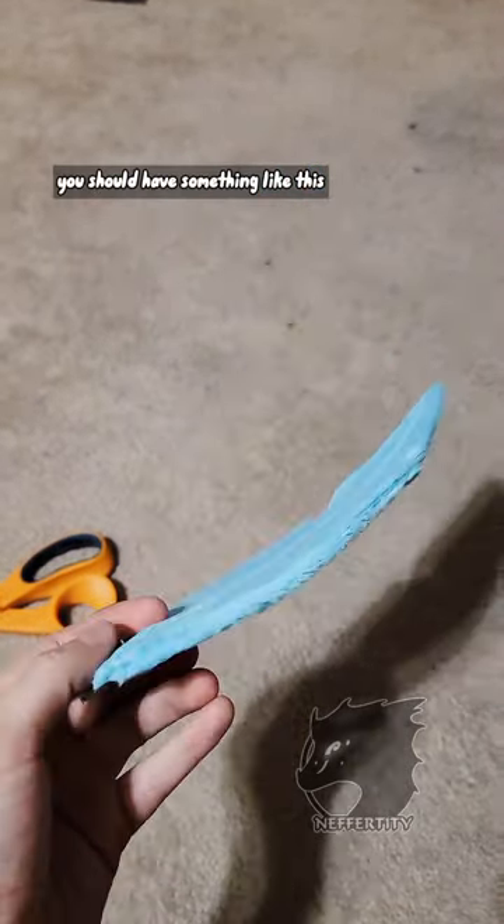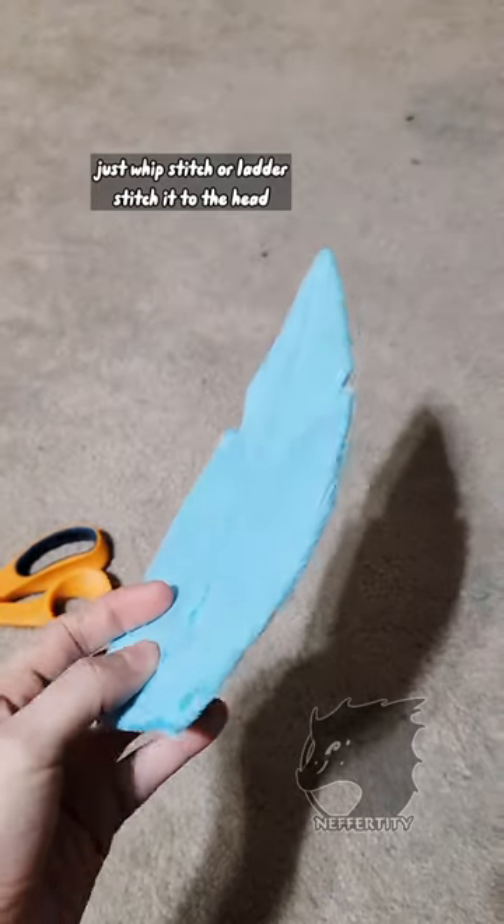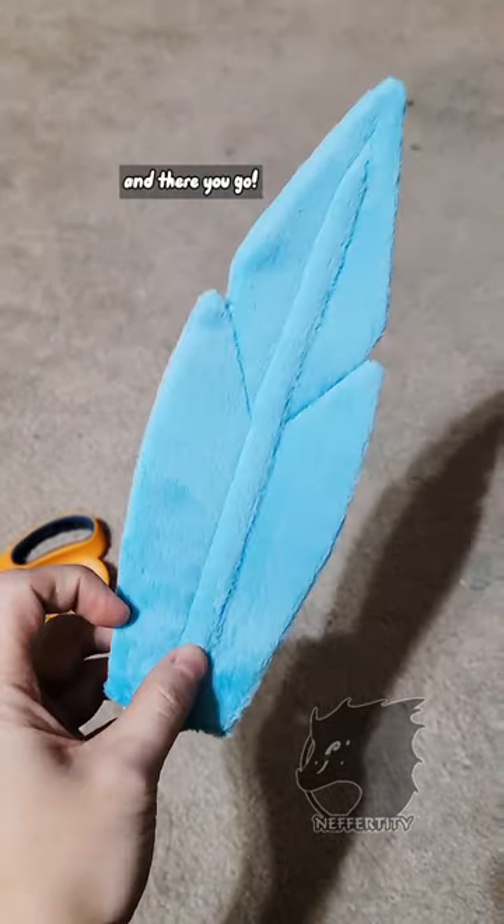When you're finished, you should have something like this. Just whip stitch or ladder stitch it to the head or wherever you're going to put it. And there you go!